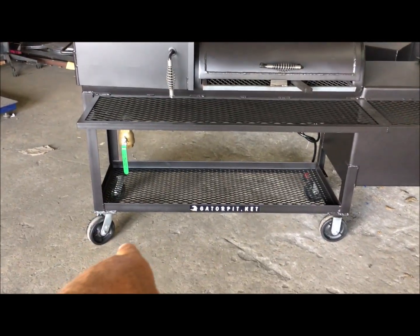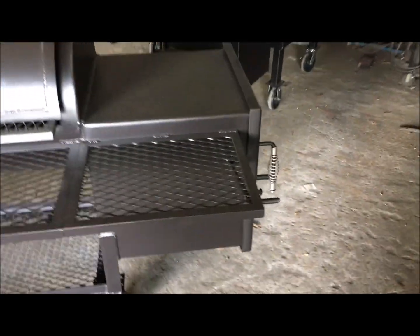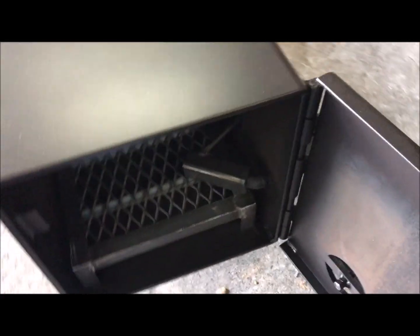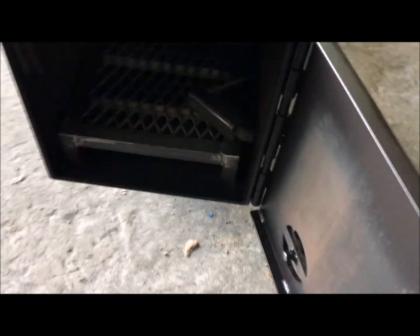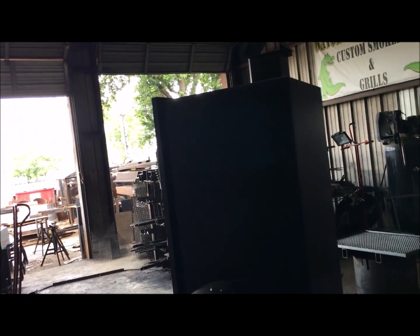Two-inch ball valve drain, beefy heavy-duty all-weather casters with foot brakes. This one has a square half-inch thick firebox — yes sir, gas assist, wood fire grate. That's a thick, thick firebox door. The whole firebox is a half-inch thick. Gas assist in the back. Nice clean welds, smoothed-out buffed welds — it's beautiful.